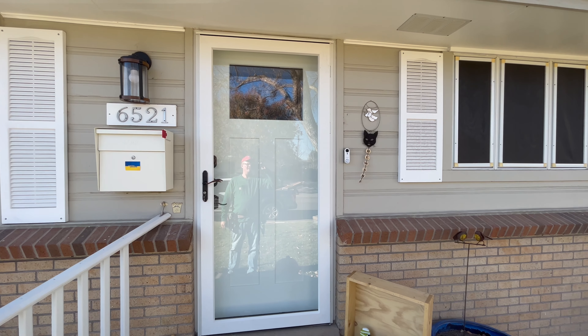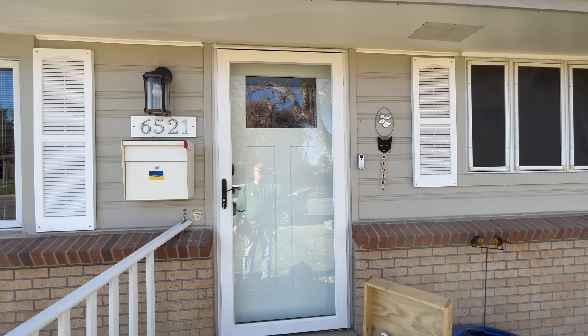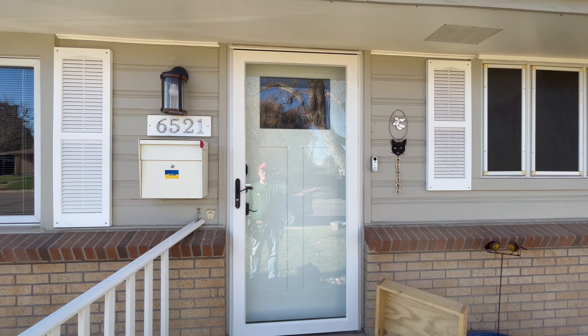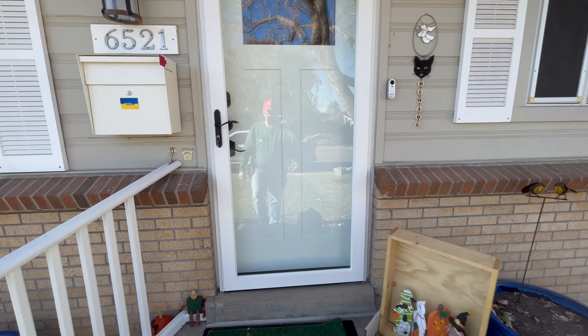Storm Door Guy here, and today I'm going to go over a no BS review of the Larson Secure Elegance. This is the Platinum model. It's got the Dominator glass, or the dual pane of glass with plastic laminate in between. This is a hybrid security door and storm door, so let's get into this.